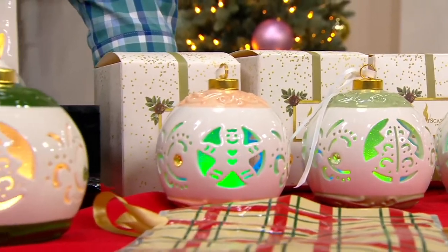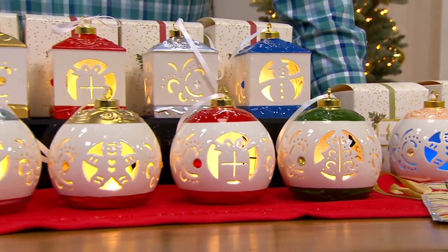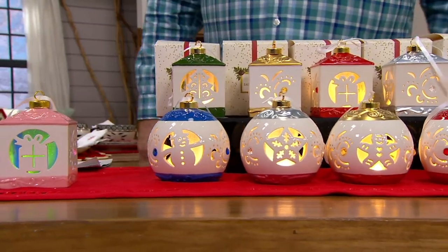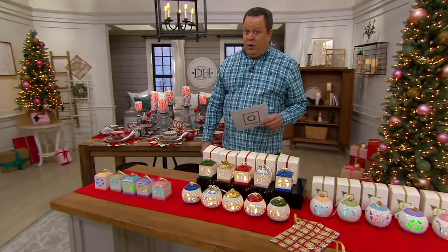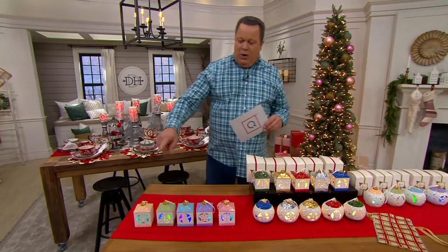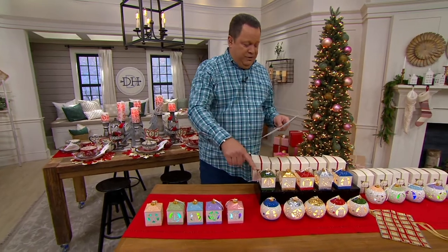We've got gorgeous pre-lit ornaments to help you on your way. These are from a brand called Lightscapes and you get a set of five cut work ceramic ornaments with gift boxes. Now the square ones are called lanterns and the round ones are called round.